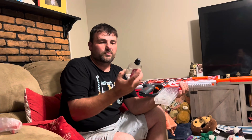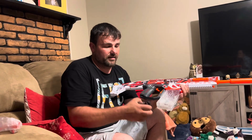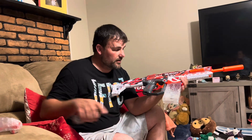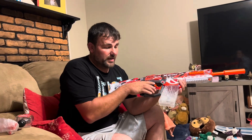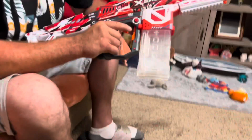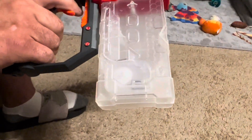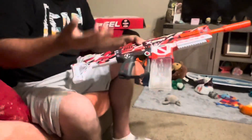For the refill, you just put the gel balls in and let them soak. Then dump them into the mag and make sure all the excess water is drained out. The little motor in the magazine is actually spinning right now - you can see the little wheels spinning. That's how it feeds the gel balls into the gun.